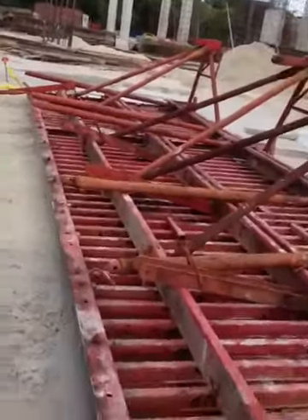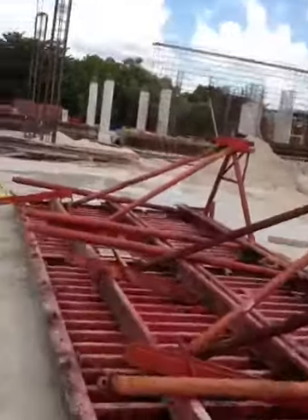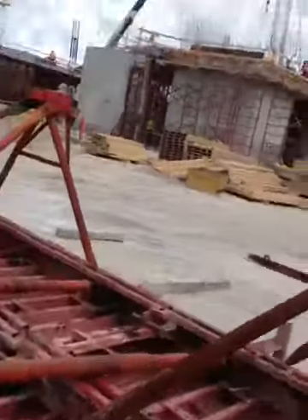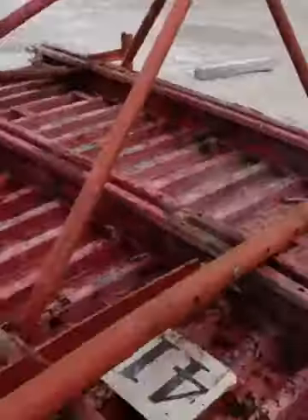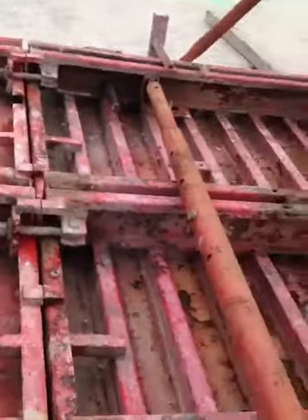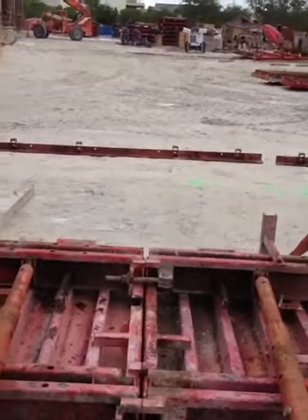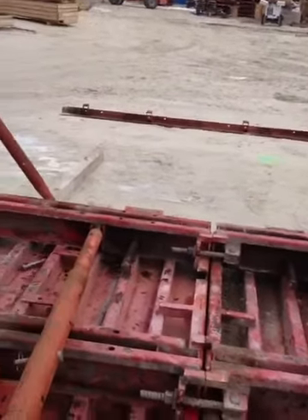Ok mi gente, aquí lo que estamos haciendo son estas paredes. Estos paneles ya los unimos, estamos uniendo los paneles de 10 con los de 20 para hacer unos paneles, unas paredes de 30 pies de largo por 8.